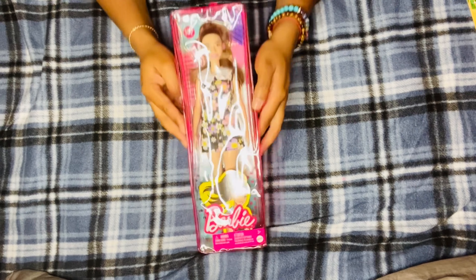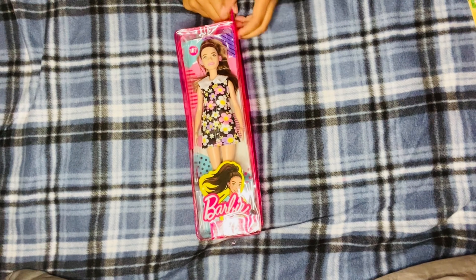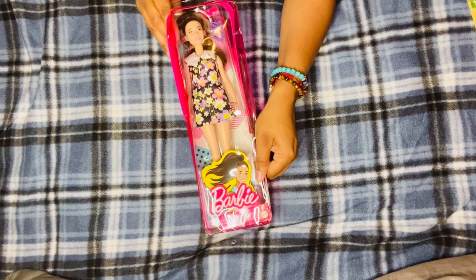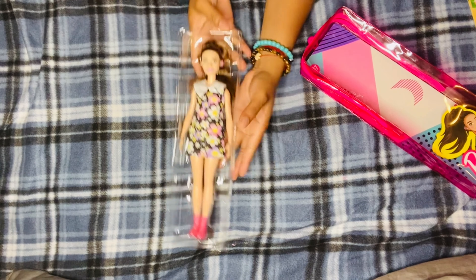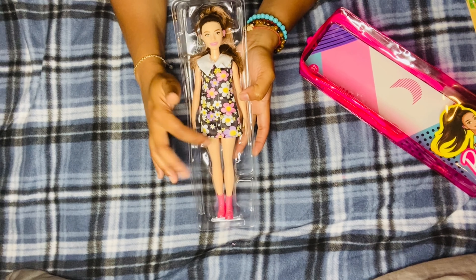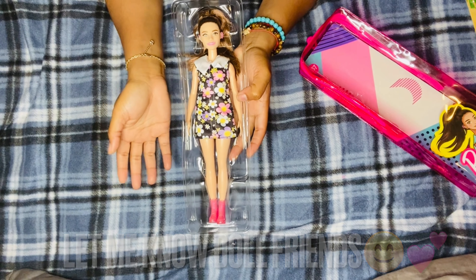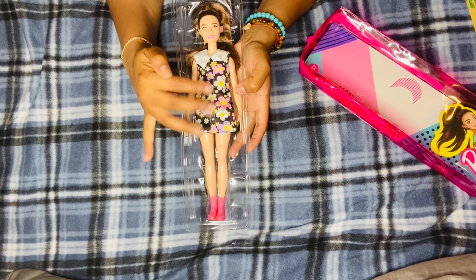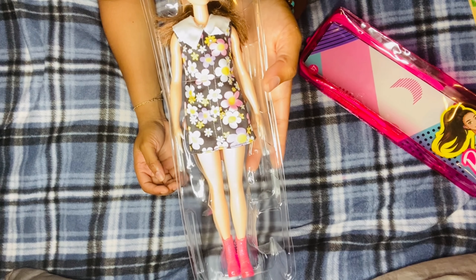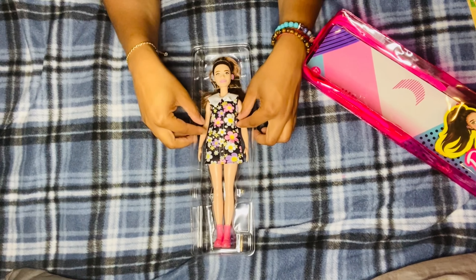Let's go ahead and open up Barbie Fashionista 187. From the looks of it she has the body build of a curvy doll, but I'm a little sad because I couldn't find a curvy body donor for her. If you guys know a curvy body donor that will match her skin tone, let me know in the comments below, because her skin tone is very light.